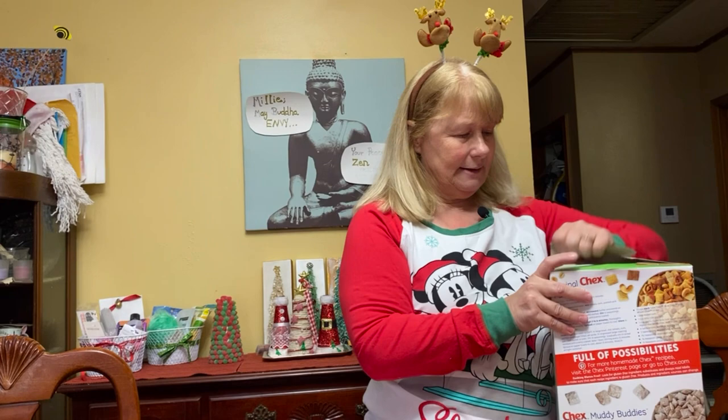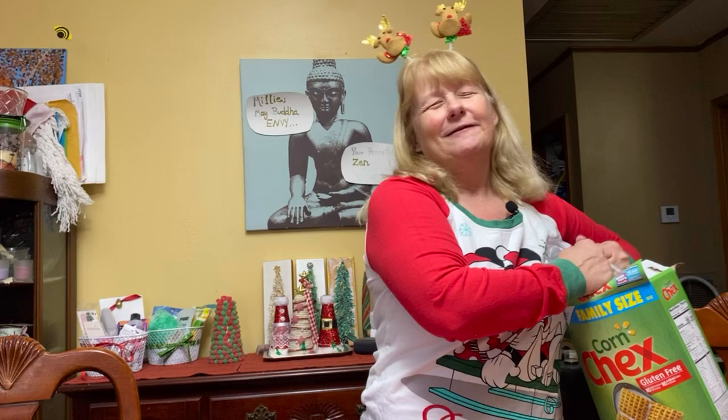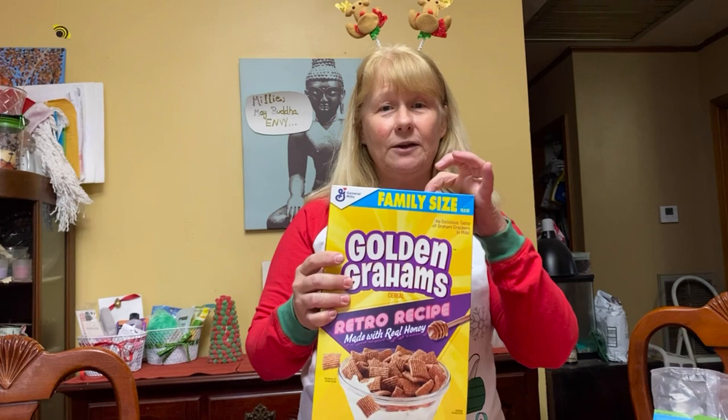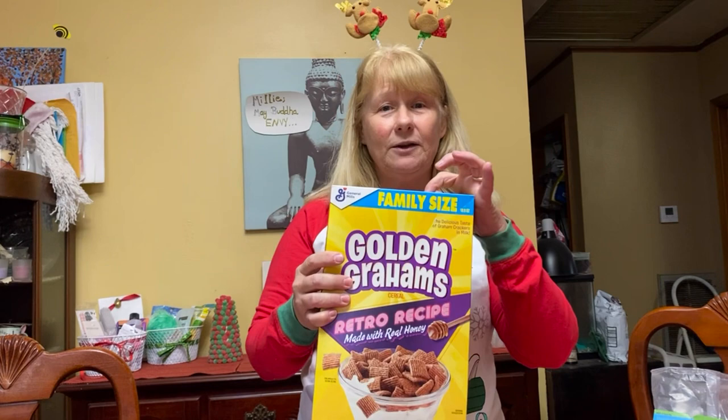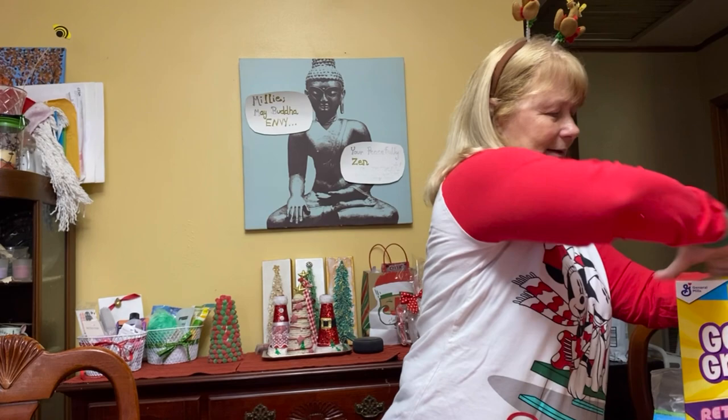Now the corn Chex. Pour it in. Then you need a box of Golden Grahams. Every now and then I make the mistake and I get Cinnamon Toast Crunch. It's okay, but it's not Golden Grahams. Golden Grahams is it — it's the bomb. We're going to open that up and put that in.